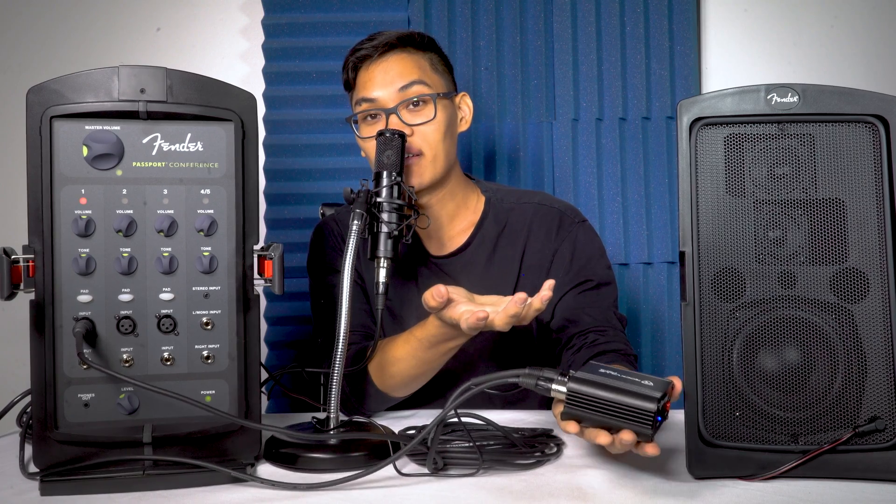Testing one, two. Okay, so now we have sound. This is going to be great for any situation where you have a mixer, audio interface, or PA system that has microphone preamps but doesn't have phantom power.